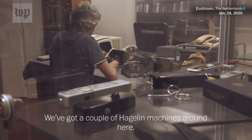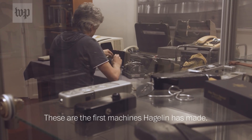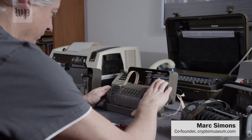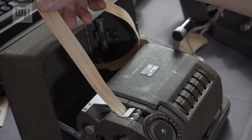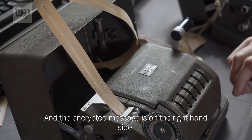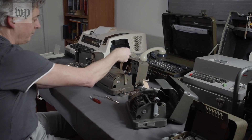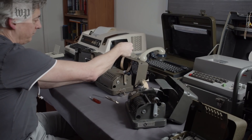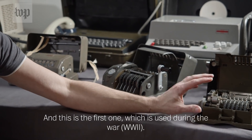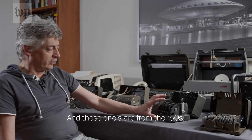We've got a couple of Hagelin machines around here. These are the first machines Hagelin has made. The plain message is on the left-hand side and the encrypted message is on the right-hand side, and it always does it in five-letter groups. This is the first one which was used during the war, and these ones are from the 50s.